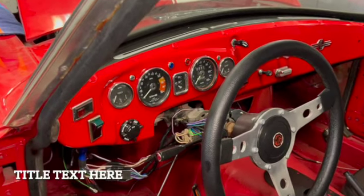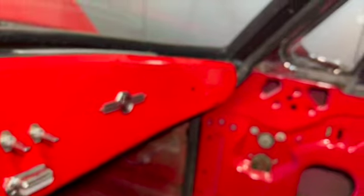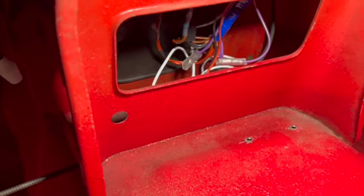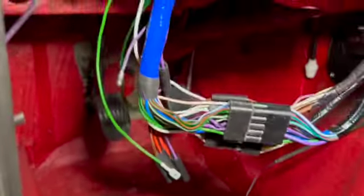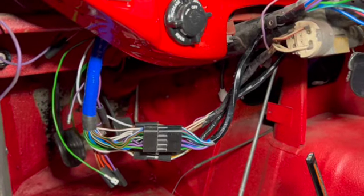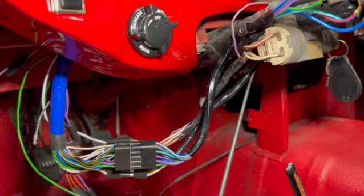Good news — I got the dashboard in. It took a little bit of effort but it's actually in there now. I do have some additional wiring to sort out down here in the center console area — that's really going to be more like the radio, the hazard lights, etc. I'm still going to have to get that sorted out and clean up a few of these wires, but quite frankly I'm not going to mess with it until I get some power to the car to find out that all the buttons, gauges, and other stuff is working.